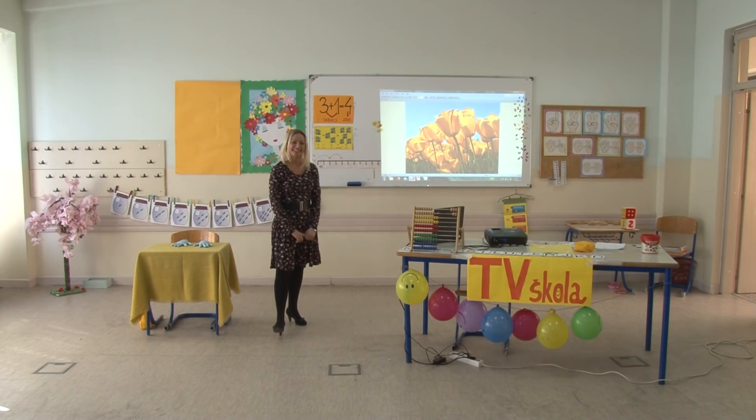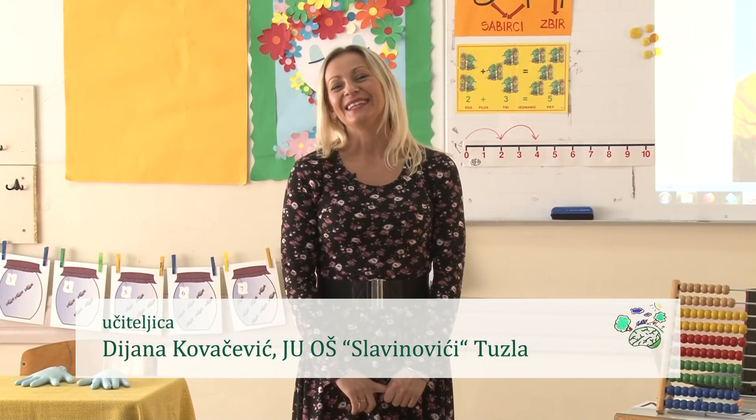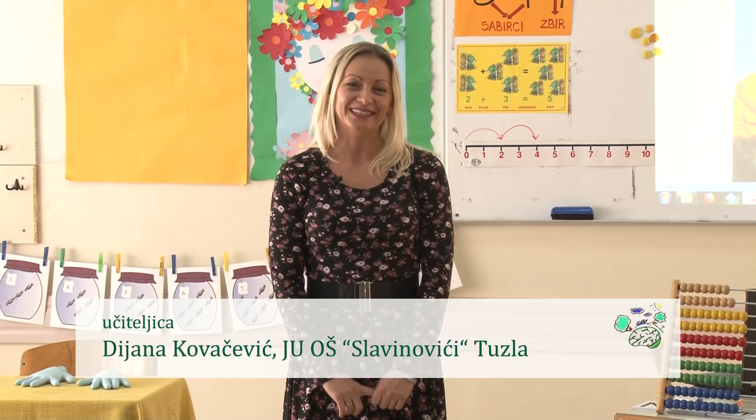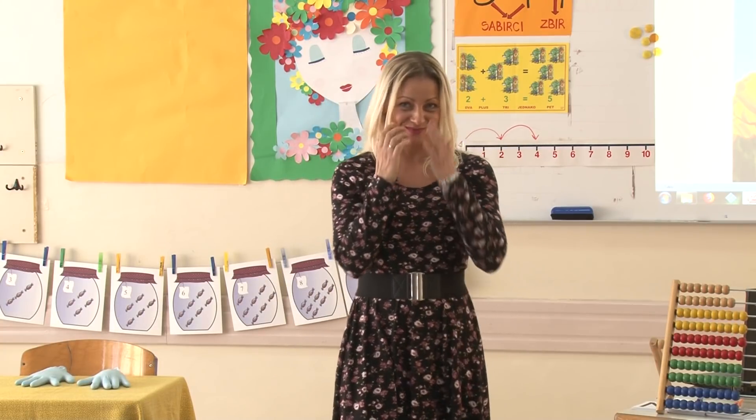Dobro jutro, dragi moji prvačići. Opet se družimo zajedno. I danas je s vama učiteljica Dijana Kovačević. Nadam se da ste ustali, da ste oprali zubiće, da ste se umili i da ste spremni za rad.